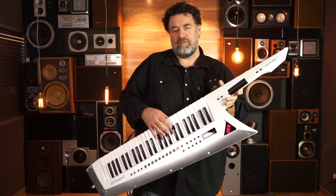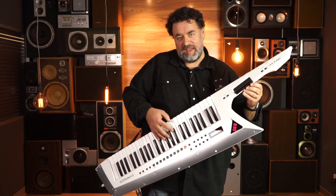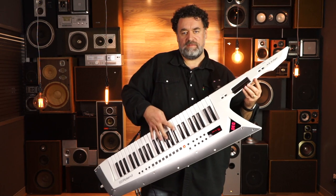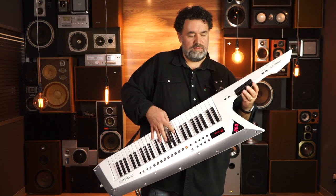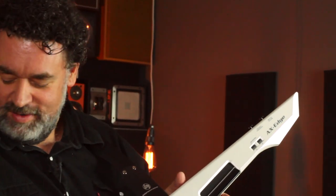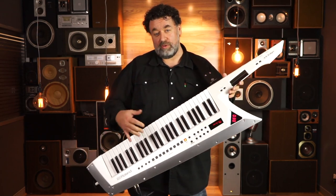Another cool thing is that you've got a unison button on here, so you can actually just hit unison and it doubles up the sound. That works on all the different patches, and again everything's assignable. It's a lot of fun — the sounds are really good quality. You heard the track I was playing in the intro; I used every sound just out of here. So in combination in a studio for recording, or obviously for live performance, it really shines.